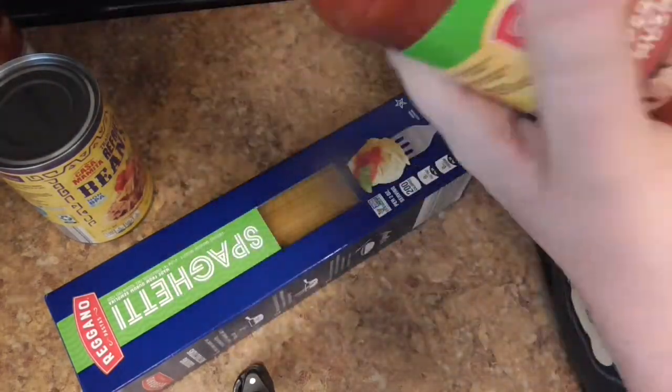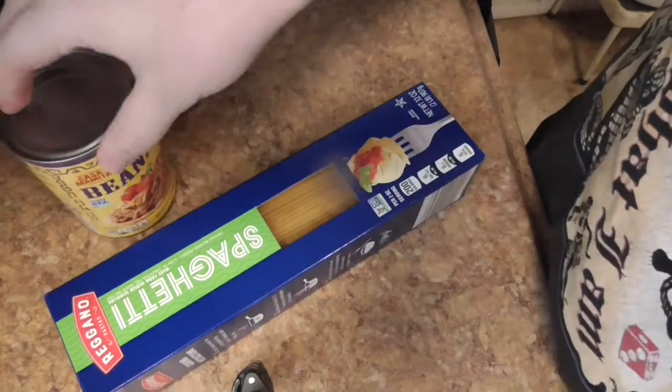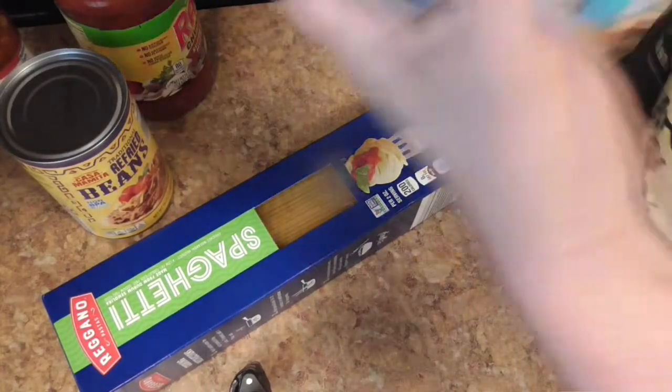Some Ragu's — or spaghetti sauce of any type you want, not sponsored by the way. Some refried beans, any type you want. And some ground beef, if you can find it.